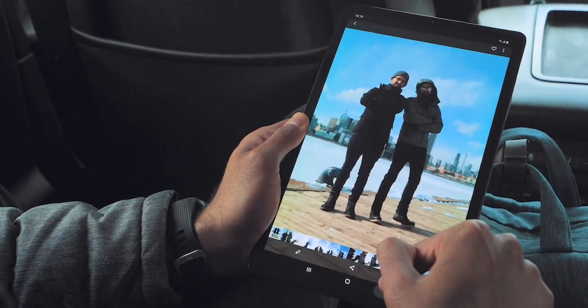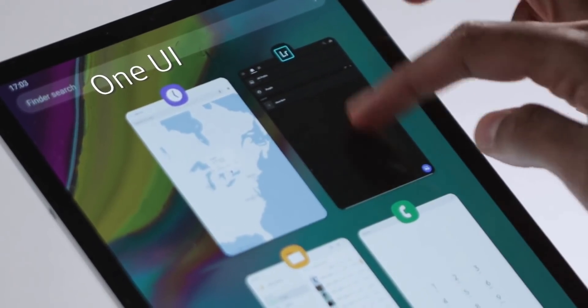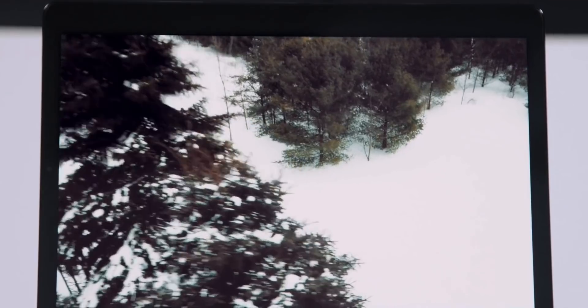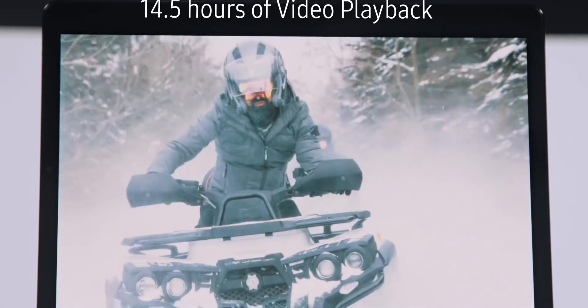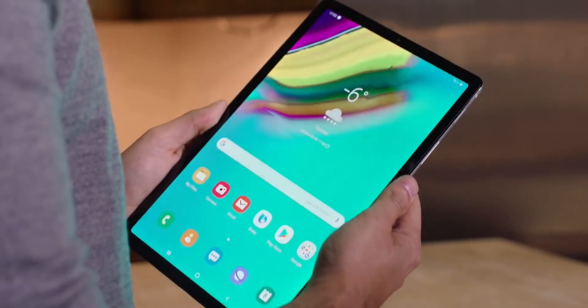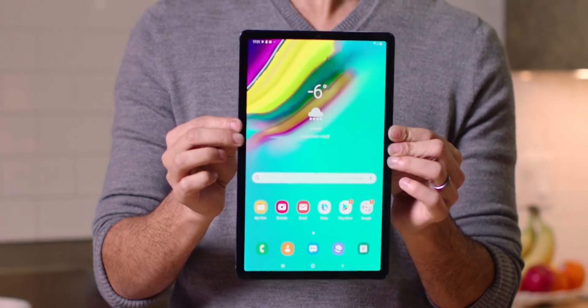It's a very thin tablet measuring at only 5.5mm. The bezels have been narrowed quite a lot compared to the Tab S4. The screen is Full HD Plus and measures at 10.5 inches. They managed to fit a 7040mAh battery in such a slim body. There's no iris scanner — no surprises there, since the Galaxy S10 won't have it either.